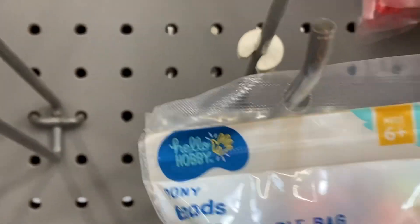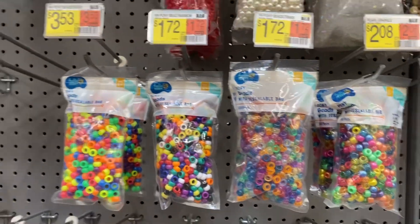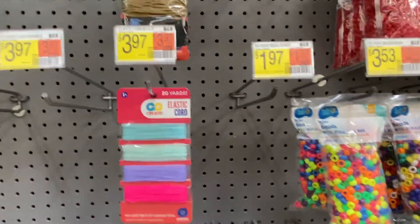These honey beads — Hobby Lobby — this is three dollars and five cents and they look like that. Various colors and types, you can get your string too.